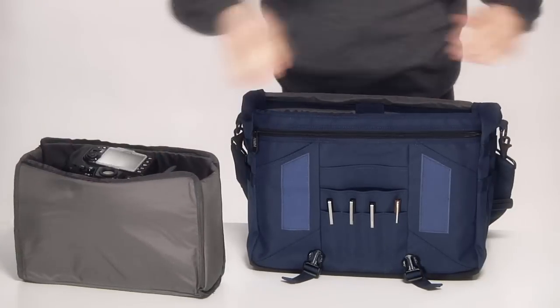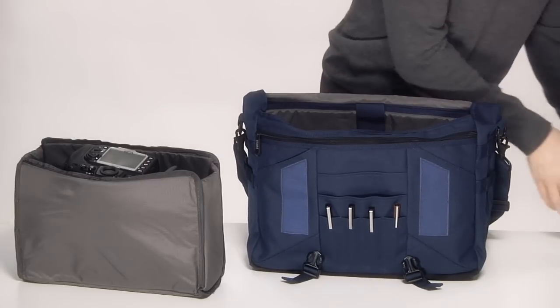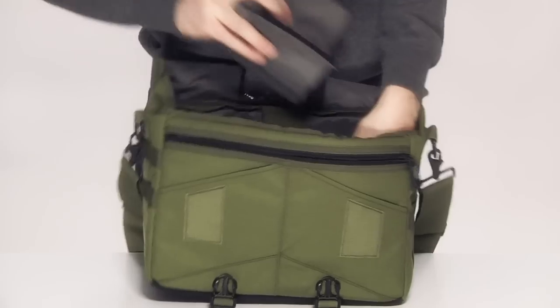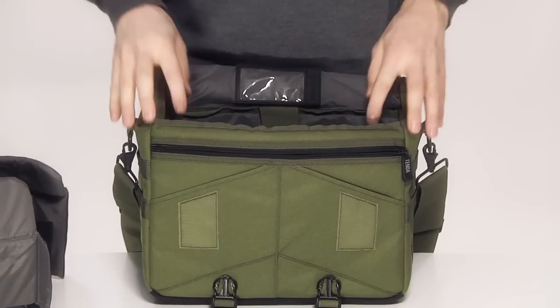If you don't need your camera for the day, the entire photo insert slides out of the small and large Messenger to make room for the rest of your stuff. The mini bag can be converted in the same way by removing the adjustable dividers.